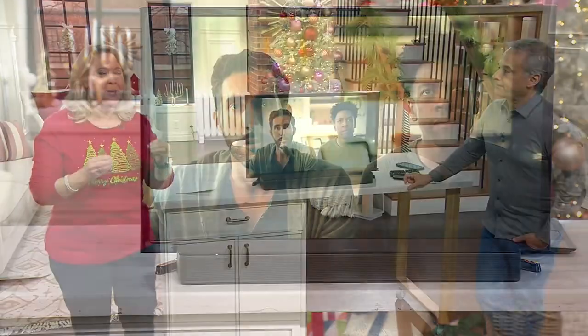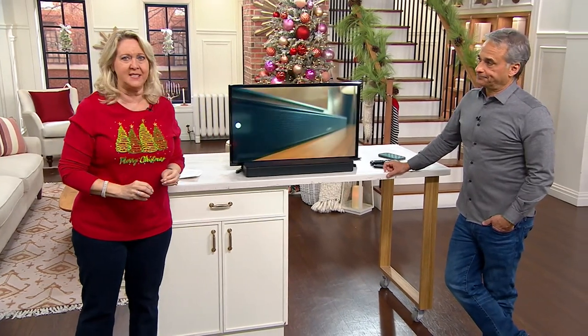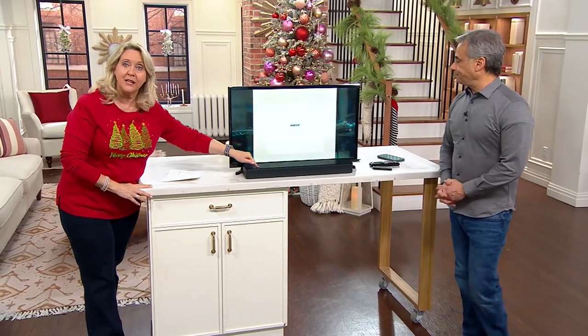It's being able to hear the individual voices — the women's voices, the men's voices, the cars — all of those things, all the separation. And it's all about Bose.